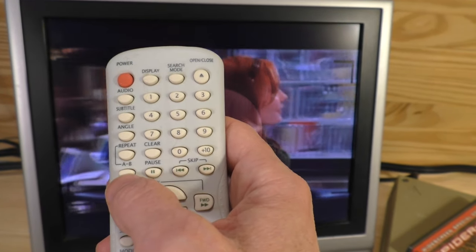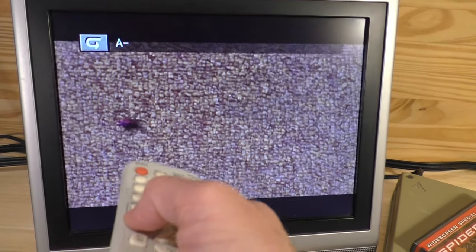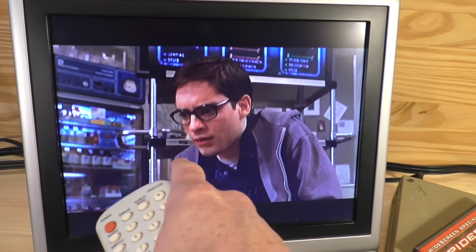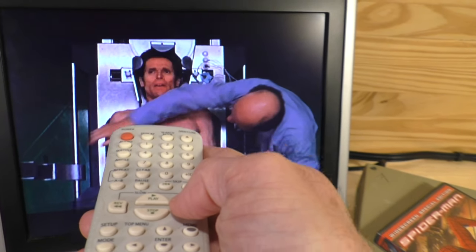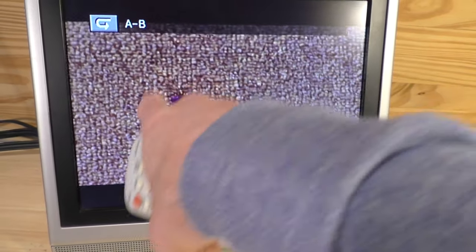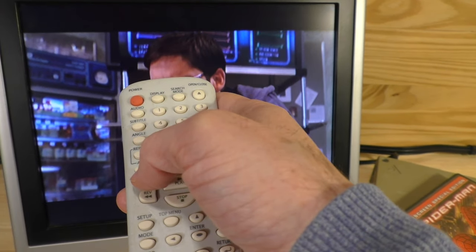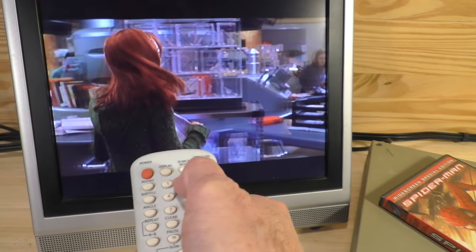For the AB repeat, you designate a point in the movie — hit the button once and it says 'A,' remembering that point. Then fast-forward — you can select different speeds of fast-forward up to 4x. Hit play, then hit the AB repeat button again and it says 'AB' and jumps back to the original A point you designated. That's a pretty cool feature.